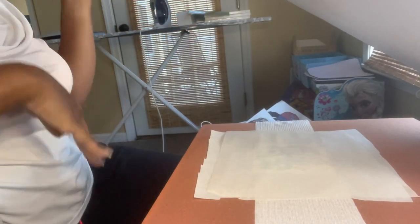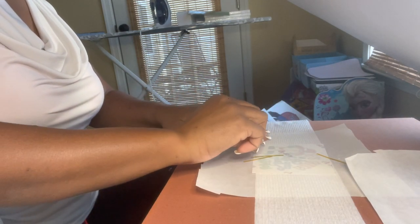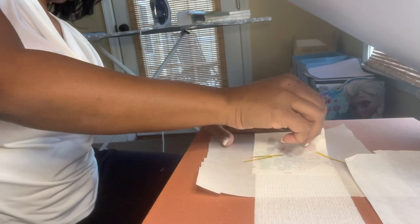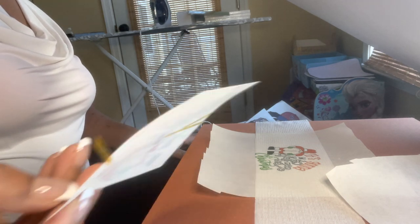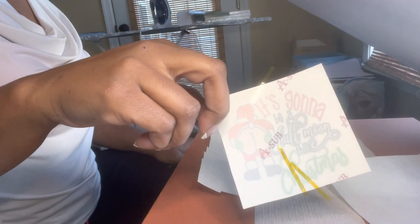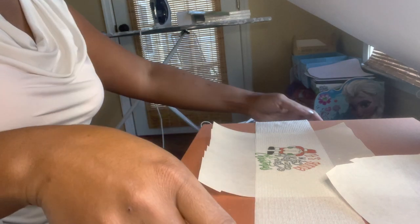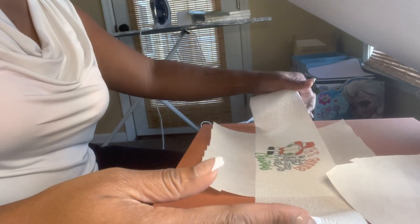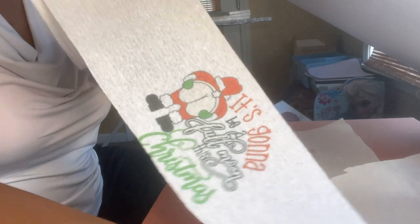Oh lord, I have to open the window. Look at that! I still feel like there's a lot of ink left on the transfer paper — you can see through it but it feels like a lot of ink is still in here. But look at that — the colors look better here. I'm going to need more butcher paper.